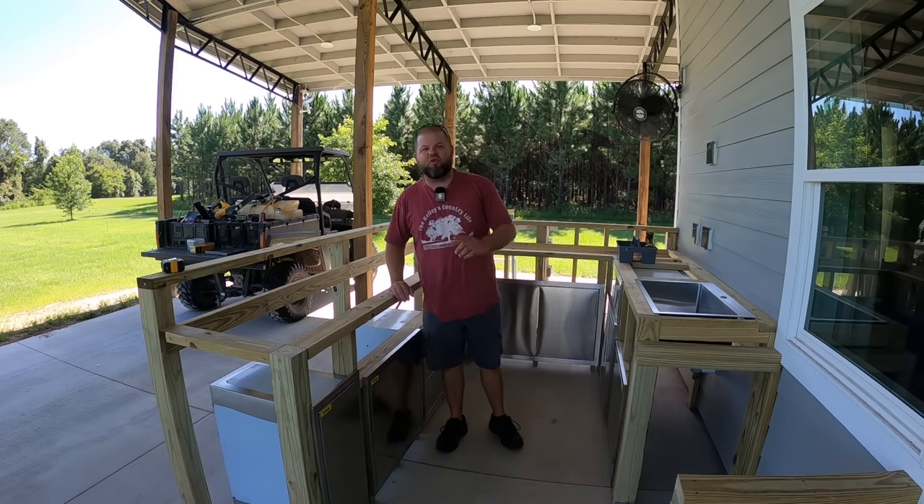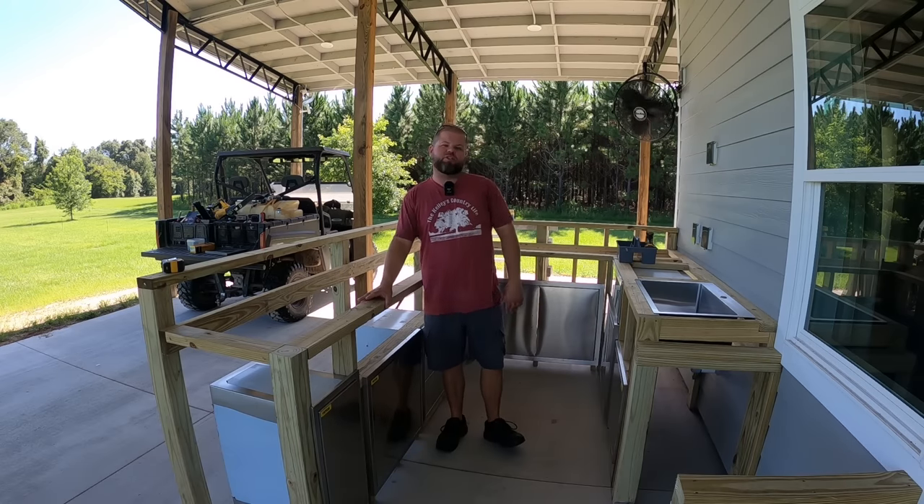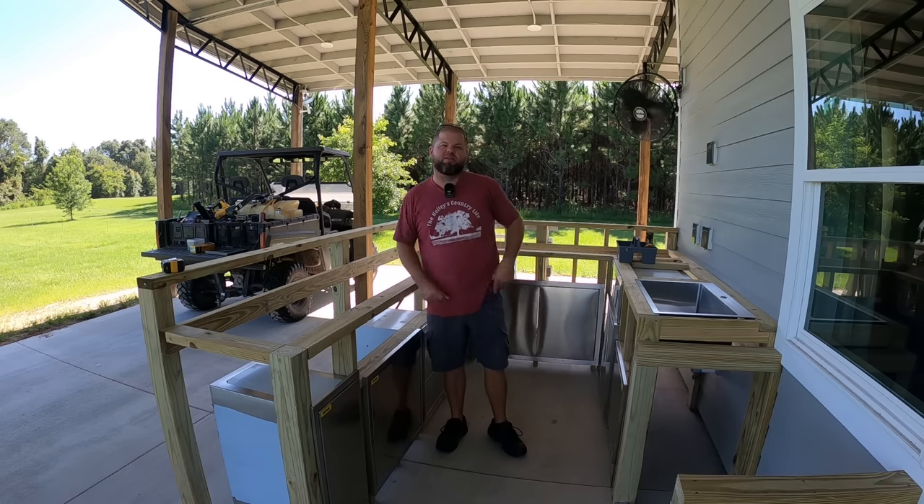Welcome back everybody. My name is Andrew and you're watching The Kelley's Country Life. If this is your first time visiting the channel, we appreciate you stopping by. Consider subscribing — we post weekly videos like this.